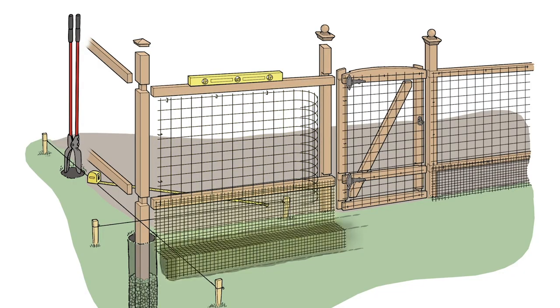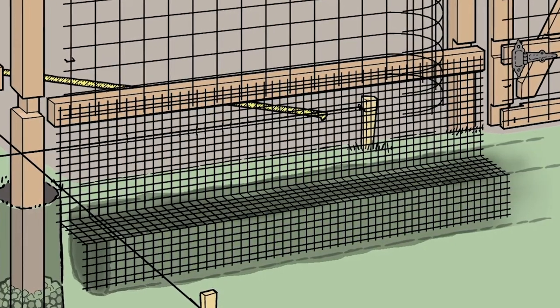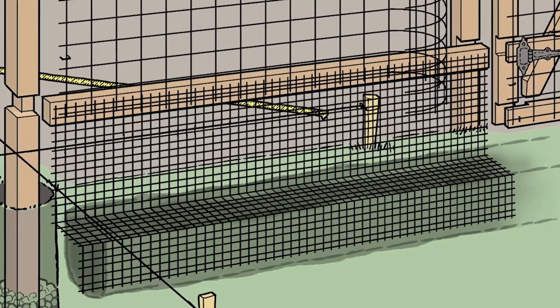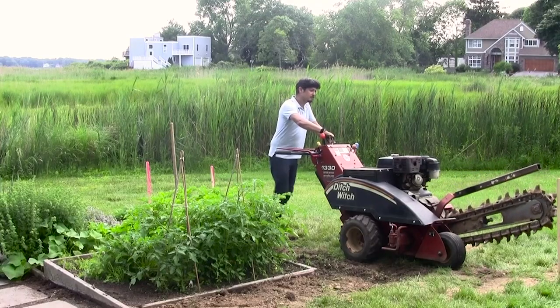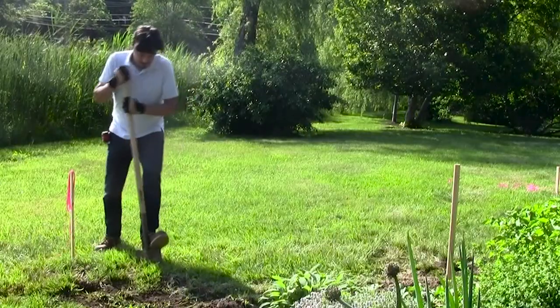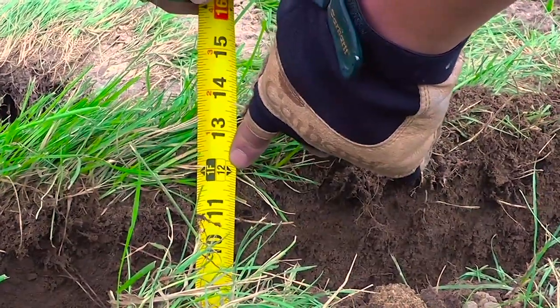This fence will use two kinds of wire mesh. The PVC coated wire at the bottom will be installed below grade to keep critters from burrowing underneath the fence. Depending on the size of your project, use a trencher or trenching shovel to dig the trench. It should be about a foot deep just outside the perimeter of the fence.